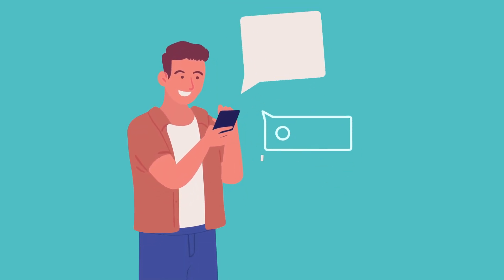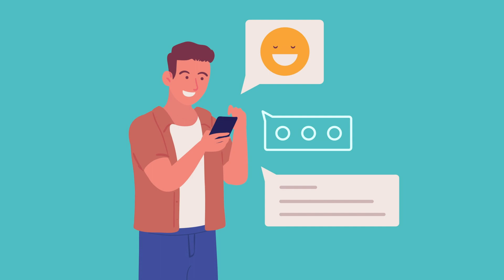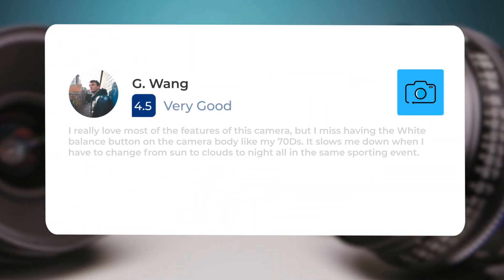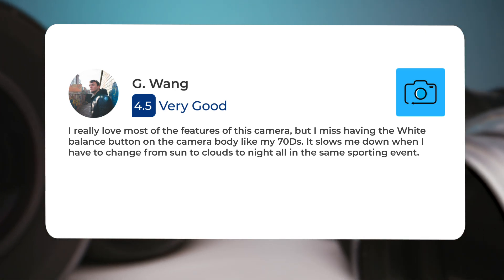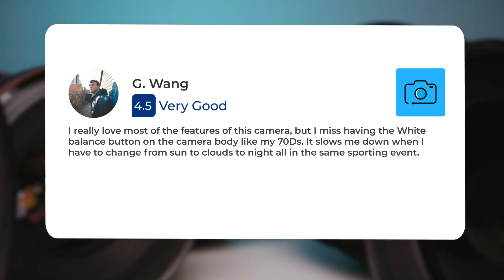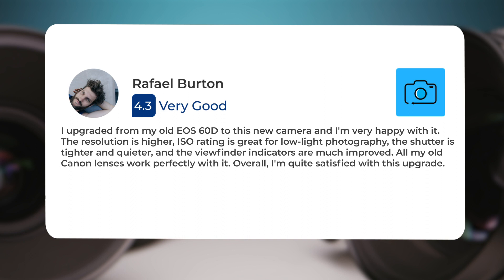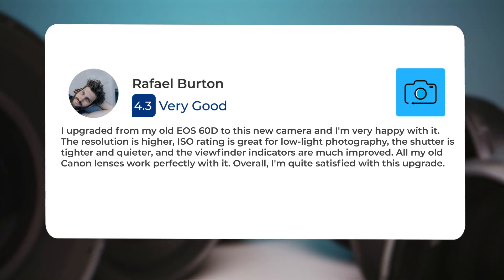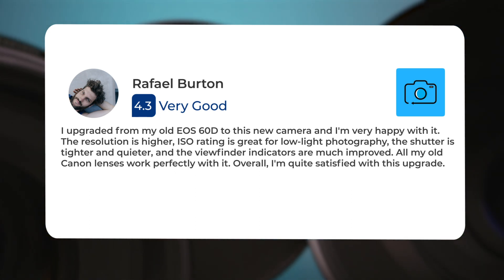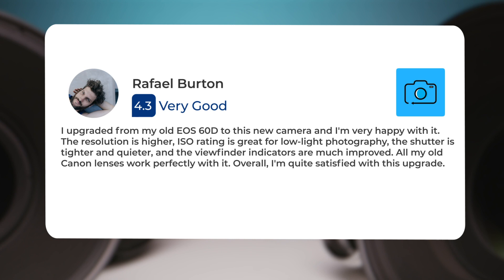Let's take a look at what other users of these cameras have to say about them. Here's what people have to say about the Canon 90D. One user said: 'I really love most of the features of this camera, but I miss having the white balance button on the camera body like my 70D. It slows me down when I have to change from sun to clouds to night all in the same sporting event.' Another user said: 'I upgraded from my old EOS 60D to this new camera and I'm very happy with it. The resolution is higher, ISO rating is great for low-light photography, the shutter is tighter and quieter, and the viewfinder indicators are much improved. All my old Canon lenses work perfectly with it. Overall, I'm quite satisfied with this upgrade.'